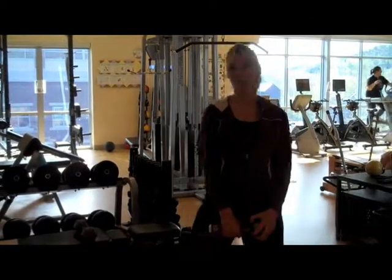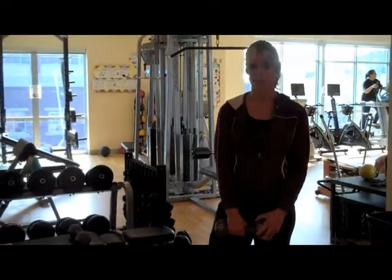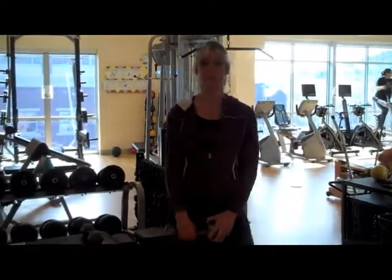Hi, this is Shannon coming to you with your Jack's Fit Workout of the Week. Today we're going to do five exercises in this circuit.